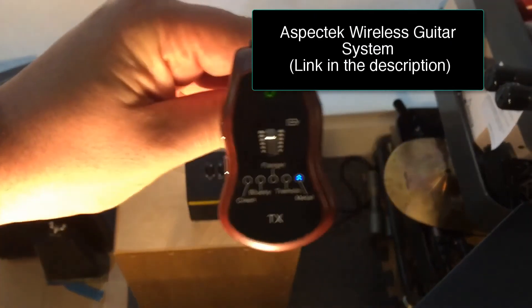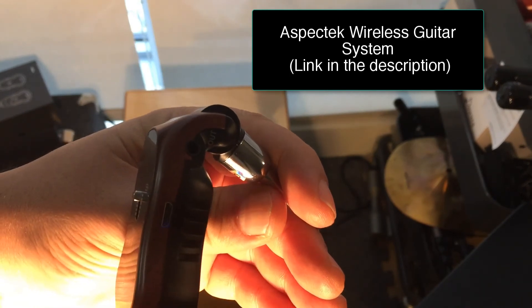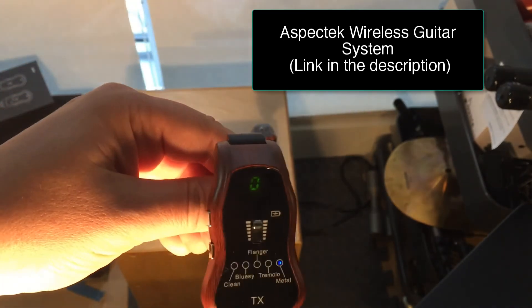You can use this as a practice amp and a headphone amp too. There's an output here for headphones, so that works as well — pretty cool.